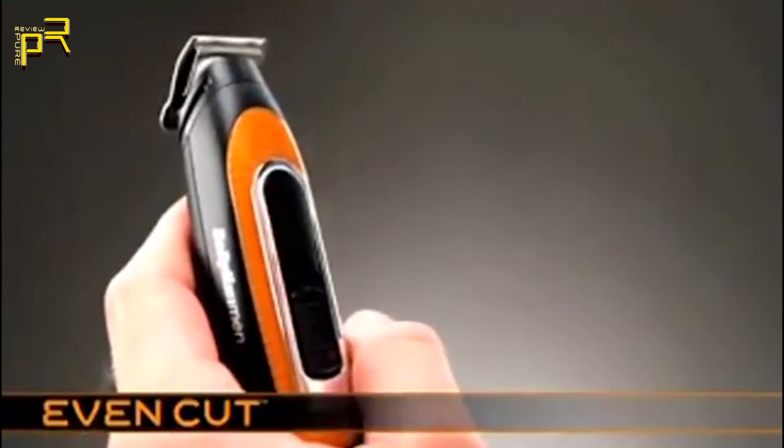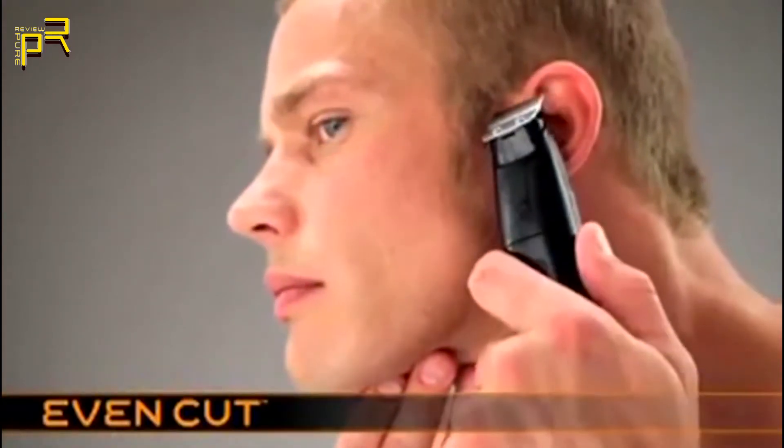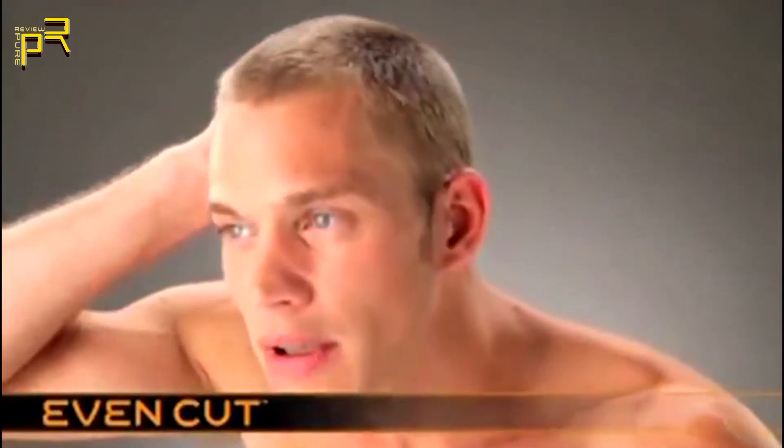Use the trimmer to tidy sideburns, neckline, and around the ears. The EasyCut — the easy way to maintain a short, even haircut.